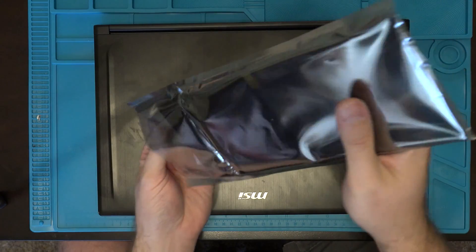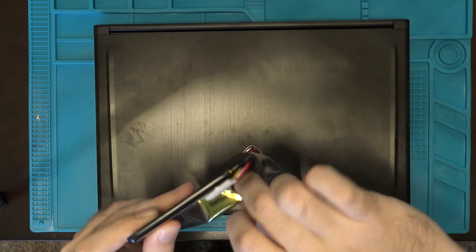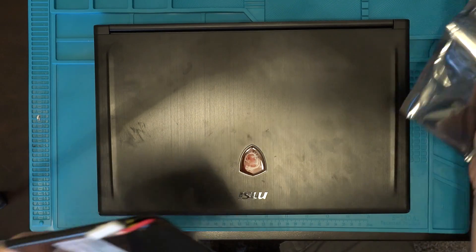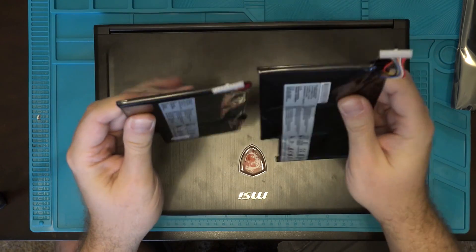So let's move this out of here. And if you see here, there's quite a difference in thickness between the old and new battery.